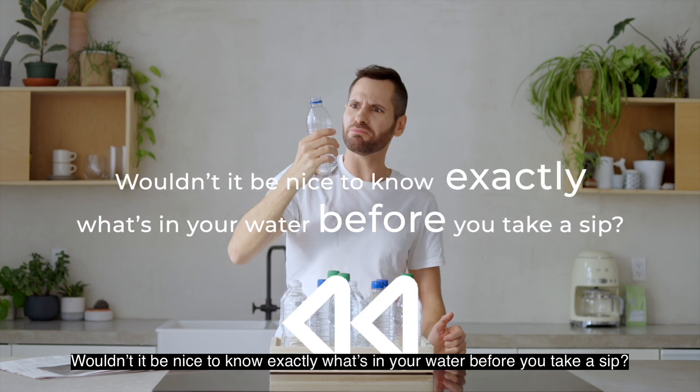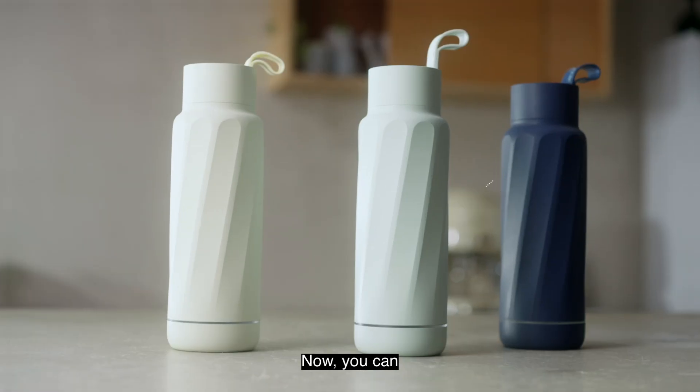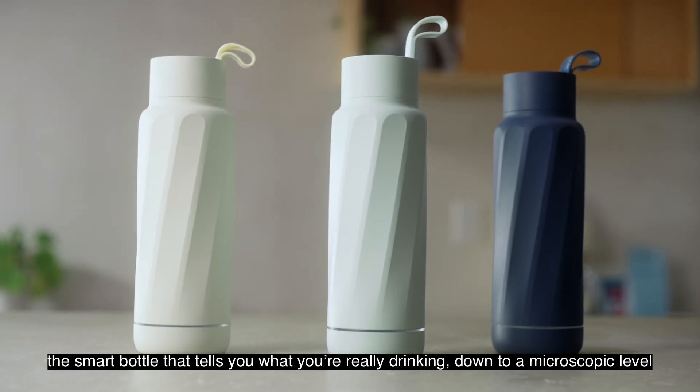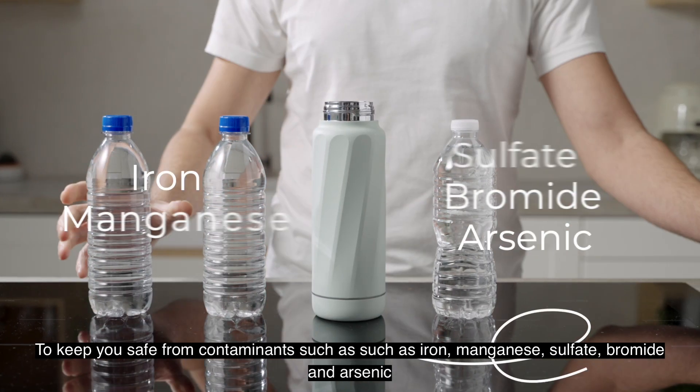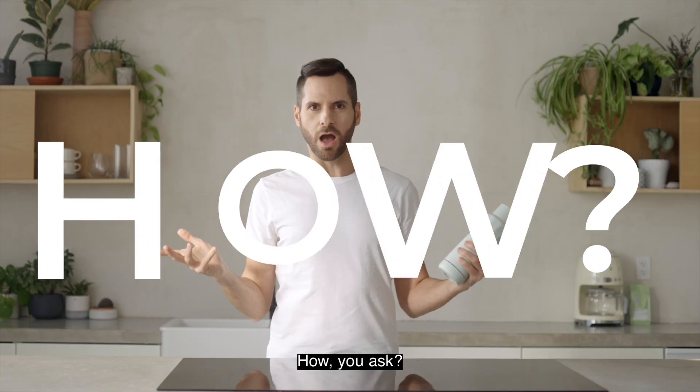Wouldn't it be nice to know exactly what's in your water before you take a sip? Now you can. Introducing Water H, the smart bottle that tells you what you're really drinking, down to a microscopic level, to keep you safe from contaminants such as iron, manganese, sulfate, bromide, and arsenic.